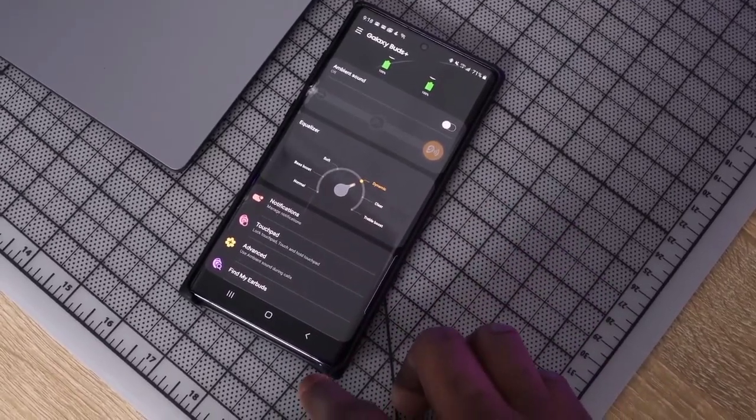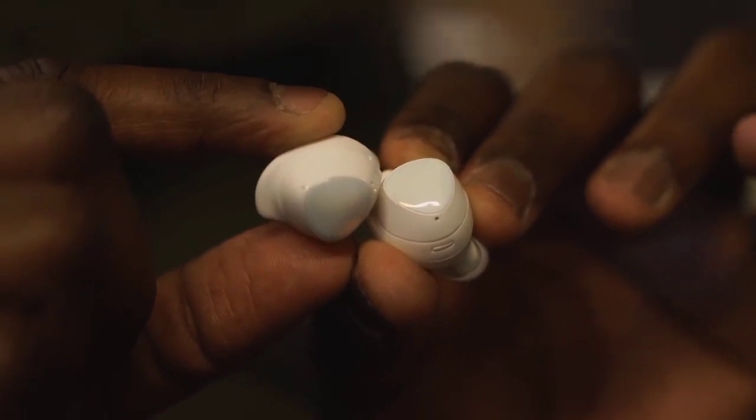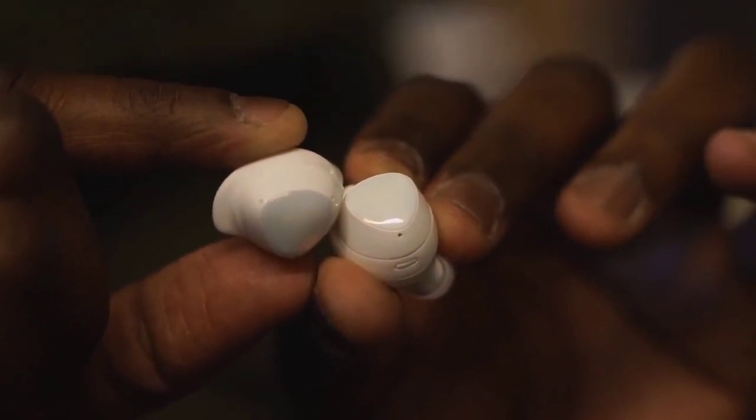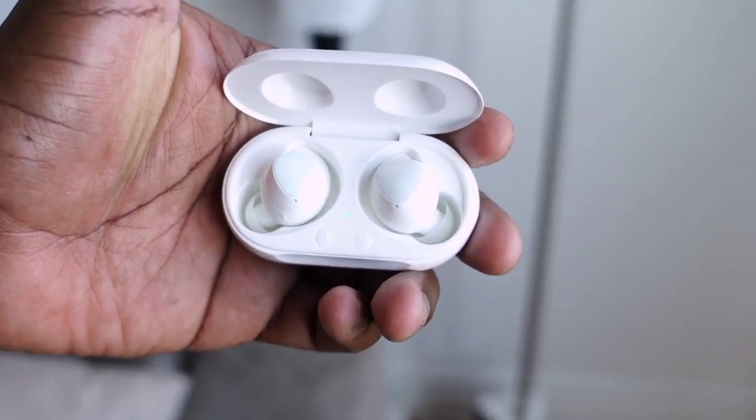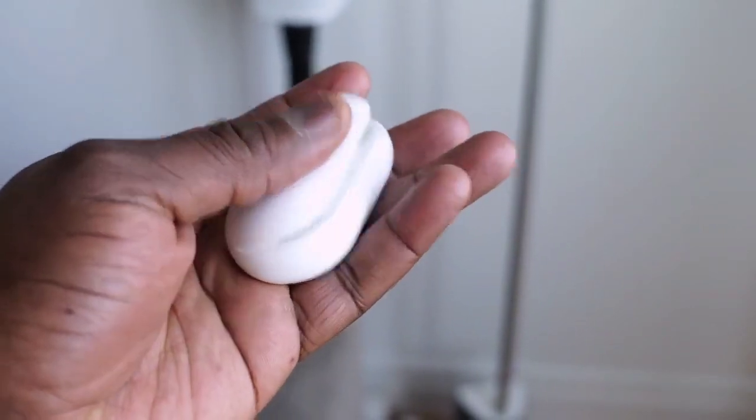Audio quality on the Galaxy Buds Plus is really solid — much richer and clearer, with much cleaner highs. They've got an EQ app to give you more audio customization, and they're tuned by AKG. Priced at about $149, the noise isolation is really good — no active noise cancellation, but on the train they do a great job blocking out a lot of noise. Pairing is really fast as well.